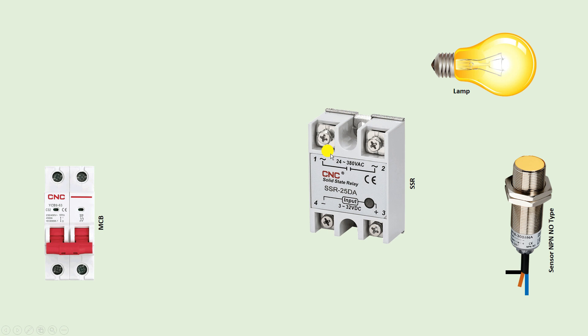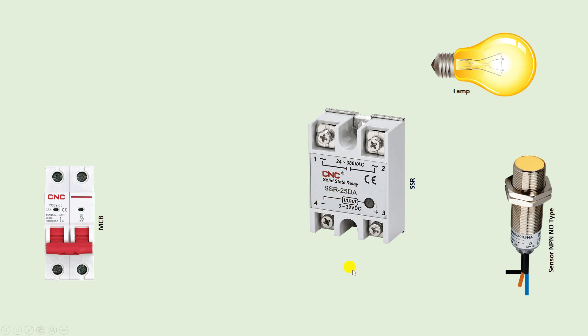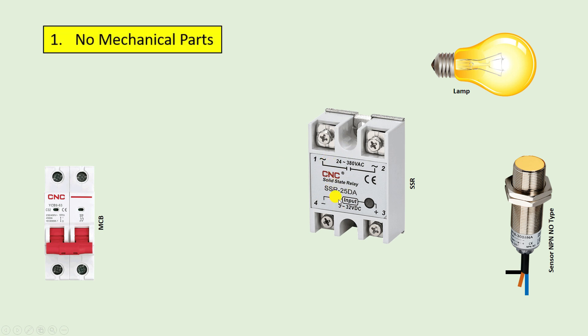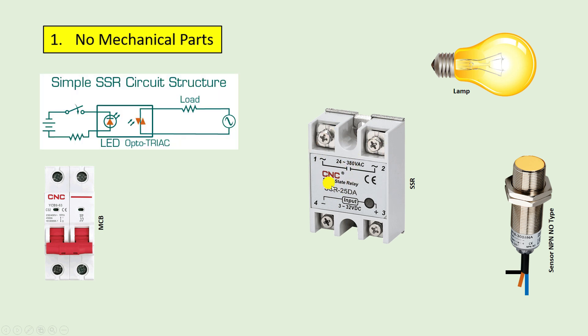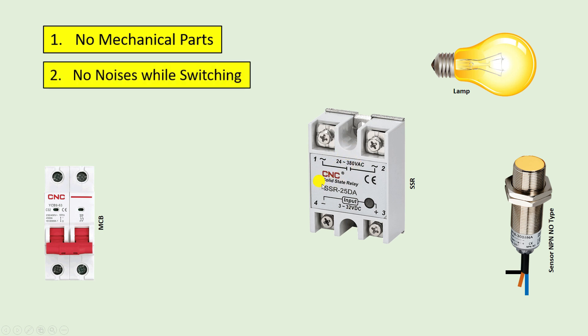This relay I am using here is an SSR. The full form of SSR is solid state relay. I am telling some important things about this SSR. First point: there are no moving objects in this SSR. Like you have seen in contactors and relays, there is a contact which moves or turns on and off. But in this relay there are no such moving objects — a completely electronic circuit is used inside. The second important point is when we turn the SSR on and off, no noise of any kind is generated.